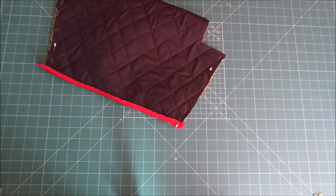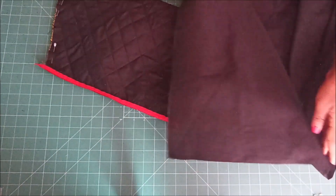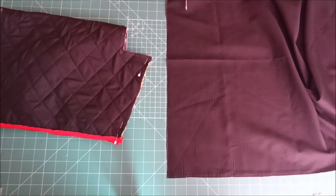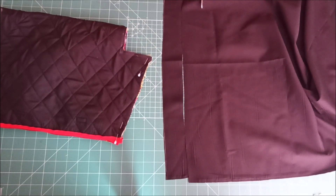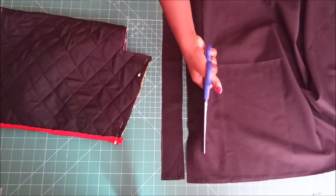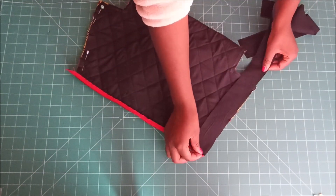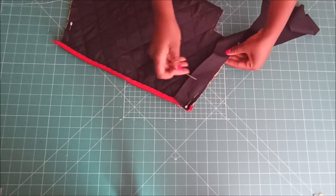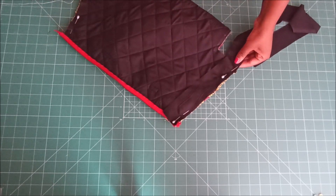Then I went on to work on the sides. I pinned the sides. The method I used here is the same as the one I used on the top of the bag. After I pin my edges, I take a strip of fabric and use it as binding. I placed the strips of fabric and then stitched on those parts.